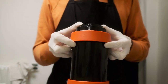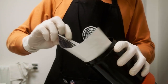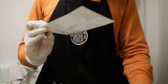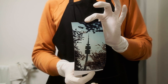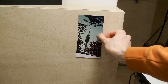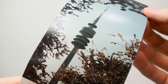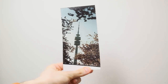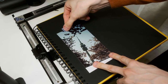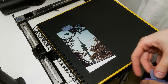All C41 and RA4 chemistry is reusable so we can put it back in the bottles. Here I have my first test print and I can quickly dry it on a wall applying the squeegee. We can inspect if I need to make any corrections with the color. I'm using Fuji Crystal paper — RC paper — and it dries really fast. I'm not really happy with the color rendition on this film, probably because I have old C41 chemistry. But anyway I have a really decent shot, so let's proceed with small corrections.